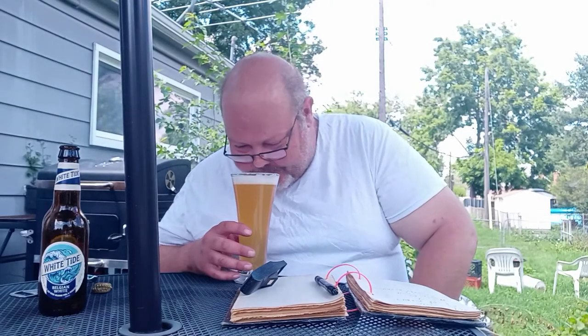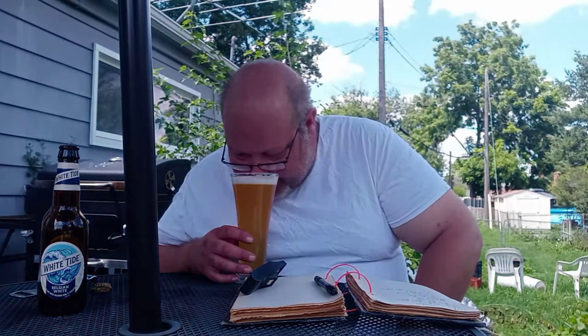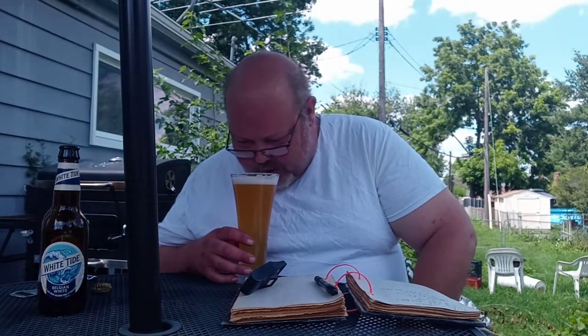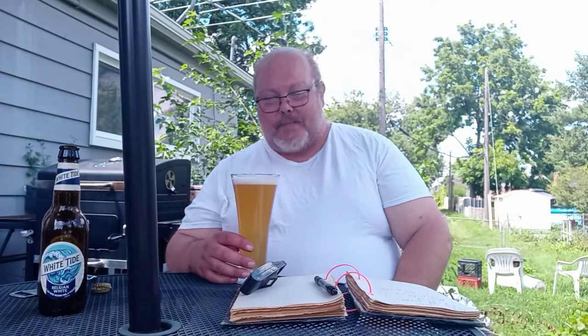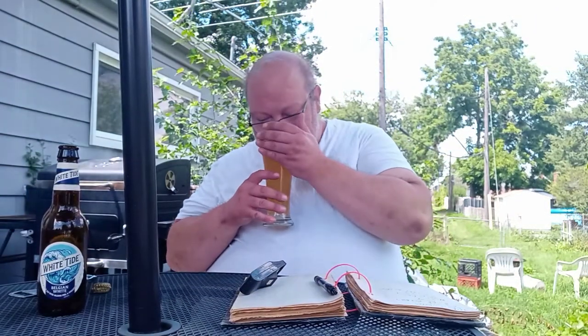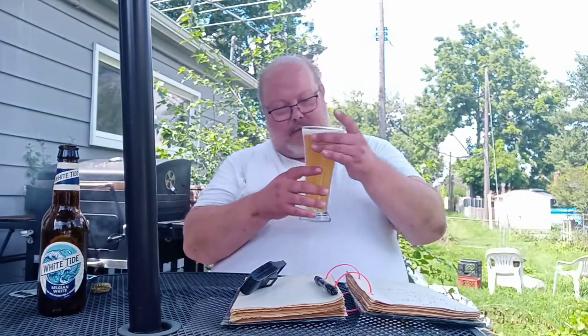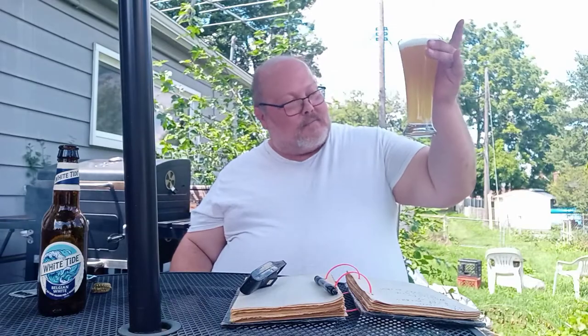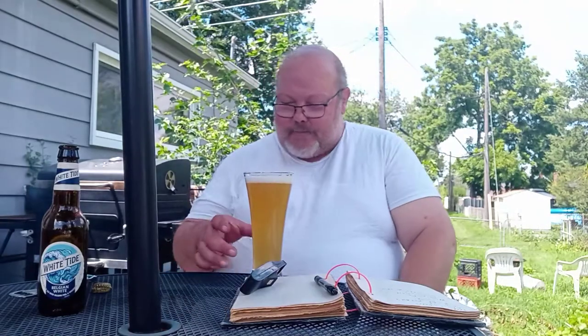Smelling the orange peel on there, smell a little bit of coriander. It's a nice floral aroma to this one. As far as the smell goes, it looks nice for a wheat beer. So let's see how this bad boy tastes.